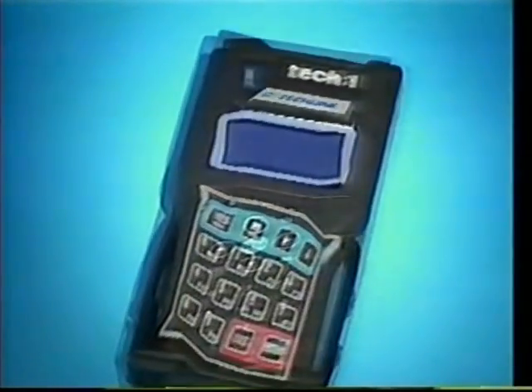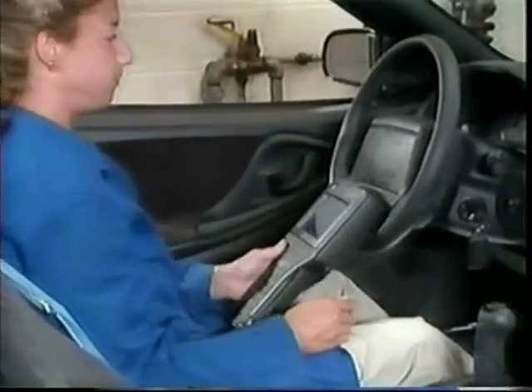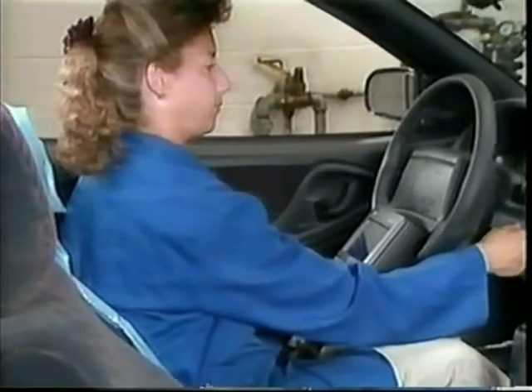If you can use a Tech 1, you can use a Tech 2. The Tech 2 was necessary to handle communication with the newer, faster PCMs using Class 2 data for OBD2 and other high-powered advancements in automotive technology. Specifically, the Tech 2 offers these enhancements over the Tech 1.